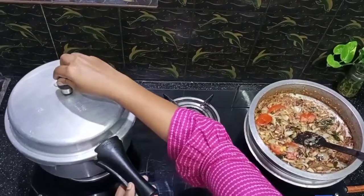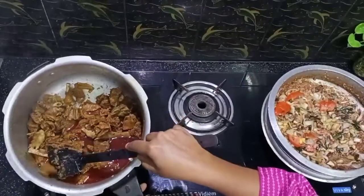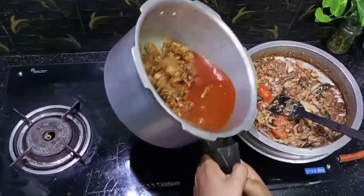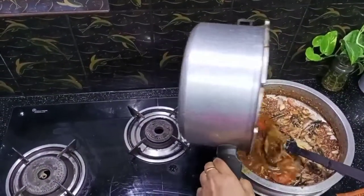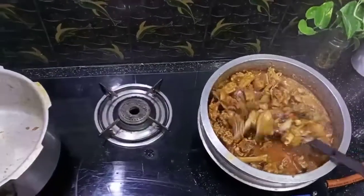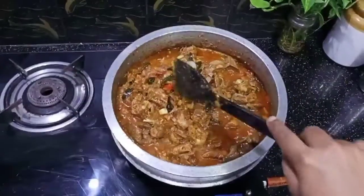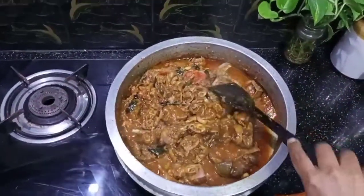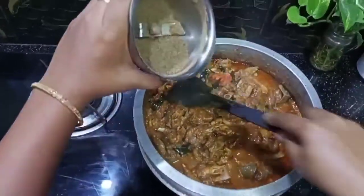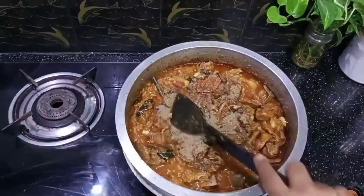Let's check the duck meat — let's open it. Now the meat is good. Let's put it in the masala and mix it well. Let's fry the pepper and the sauce in the pan.